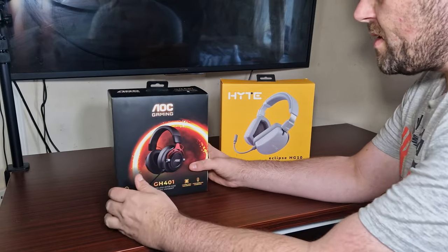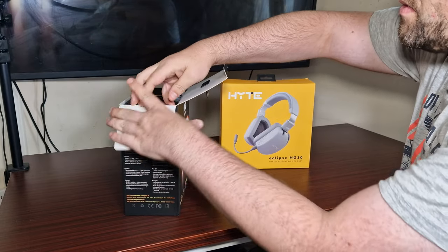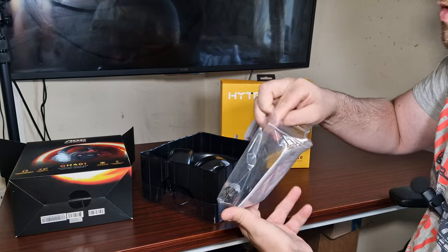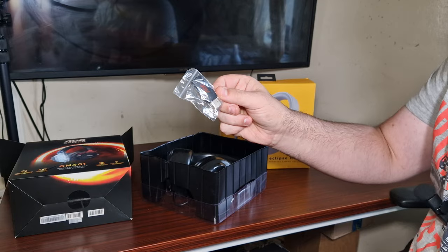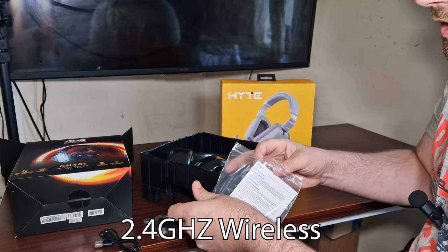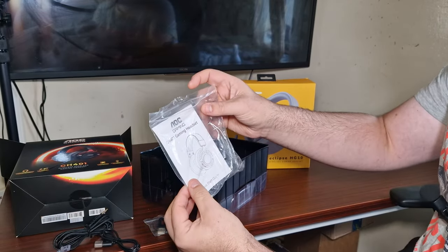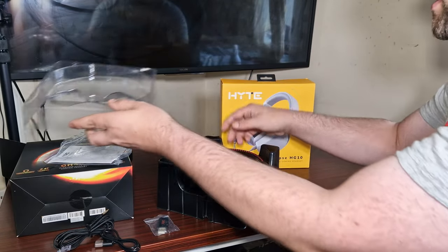Hey guys, this time it's the GH401s. Now what we're going to do — I've done some microphone testing but I want to really show you the overall headset itself, because this is from AOC. Now in terms of what comes in the accessories: it is wireless, it's Wi-Fi, and it comes with a Type-C to USB cable and then of course it's got this thing which can be connected to audio. It also comes with a little manual, a quick start guide, and then the headset itself.